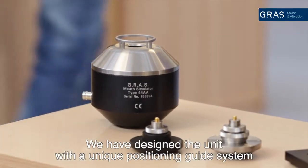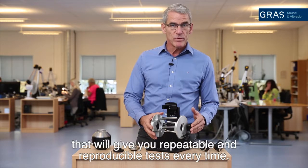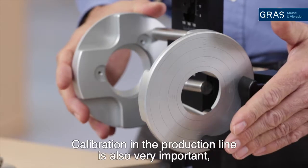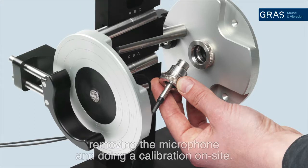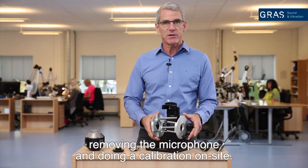We have designed the unit with a unique positioning guide system that will give you repeatable and reproducible tests every time, and calibration on the production line is also very important. So we have made a very unique system for removing the microphone quickly and doing a calibration on site.